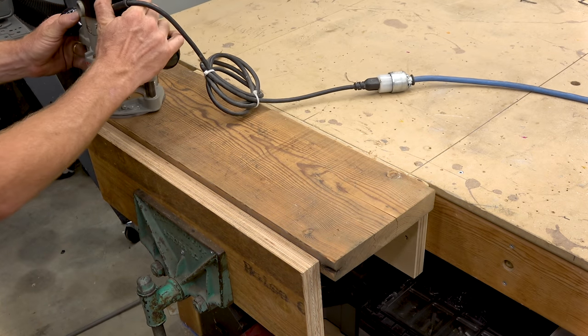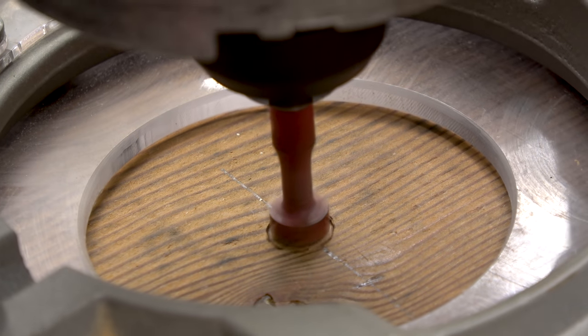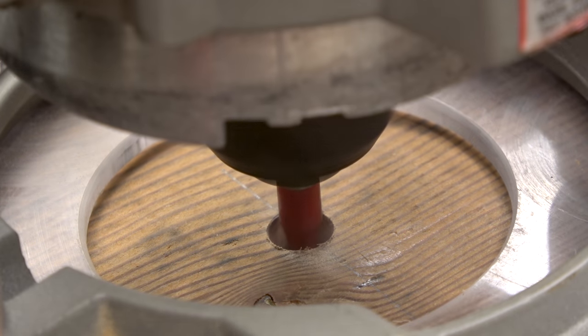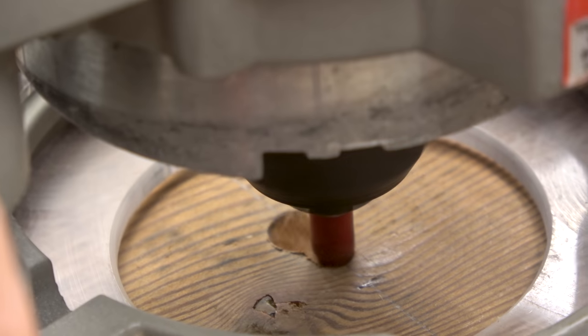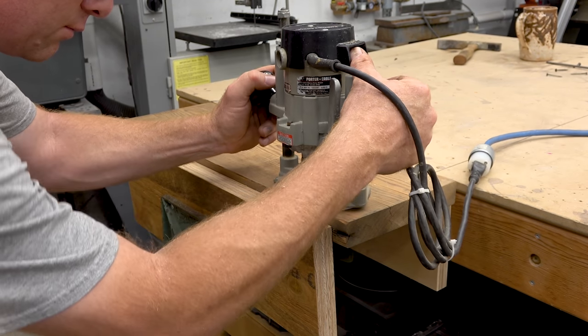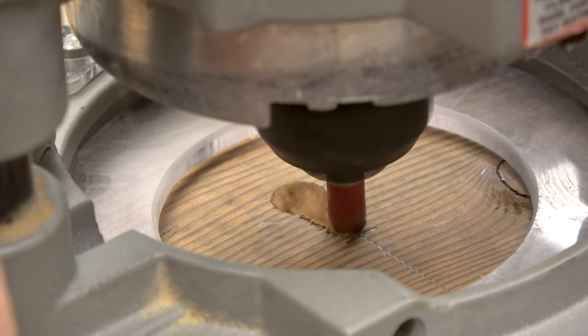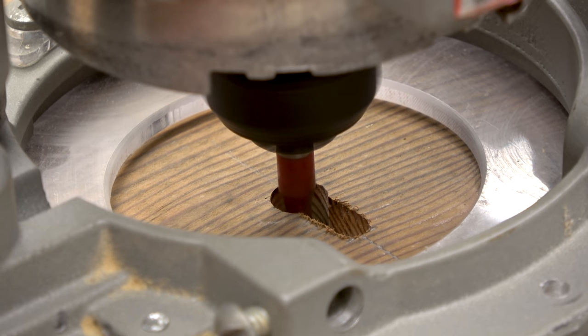Next I'm going to use the router with a keyhole bit to establish my mounting brackets, or a location to mount the screws. If you're not familiar, if you look at the bit it's shaped kind of like a screw and that's how it works — the screw goes into the keyhole and holds the plank to the wall.